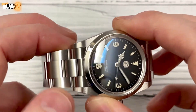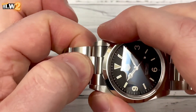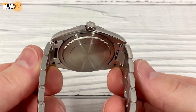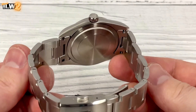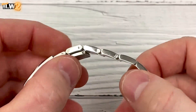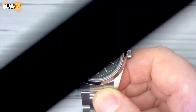A bit of a gap on the end links but it feels all right — I'm zoomed in quite a bit. Let's have a look at the case back: screw-down case back, screw-down crown, hexagonal logo there. Solid end links, solid links, screw pins I would imagine. Yeah, milled clasp.